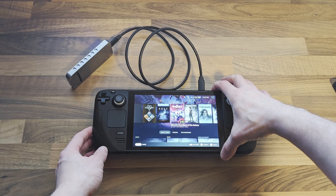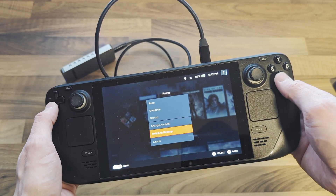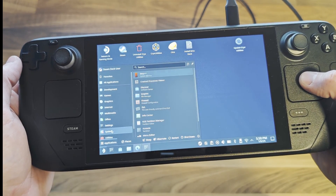Boot your Steam Deck into desktop mode. In desktop mode, select the application launcher, then system, then console.